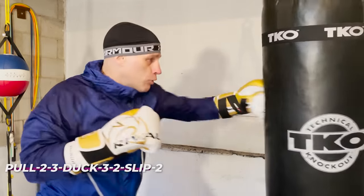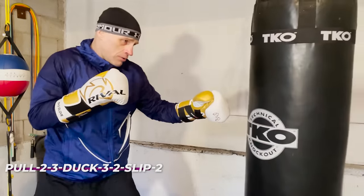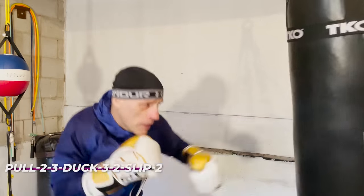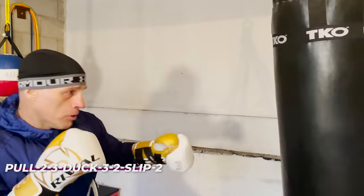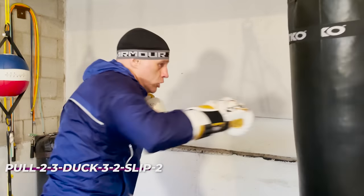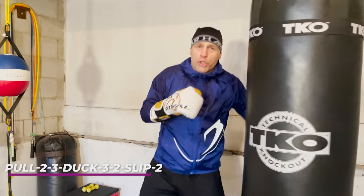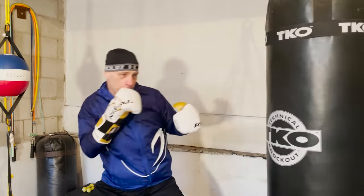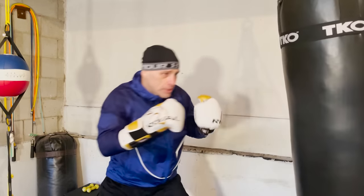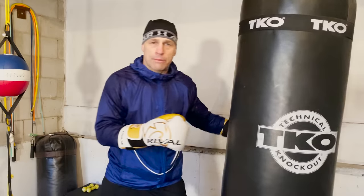Pull, two-three, duck, three-two, slip-two. Get used to that flow. You don't even have to go fast — just go at your own flow. As you get smooth you're going to build up the speed and power. Nice and easy, just start with that flow and get going.